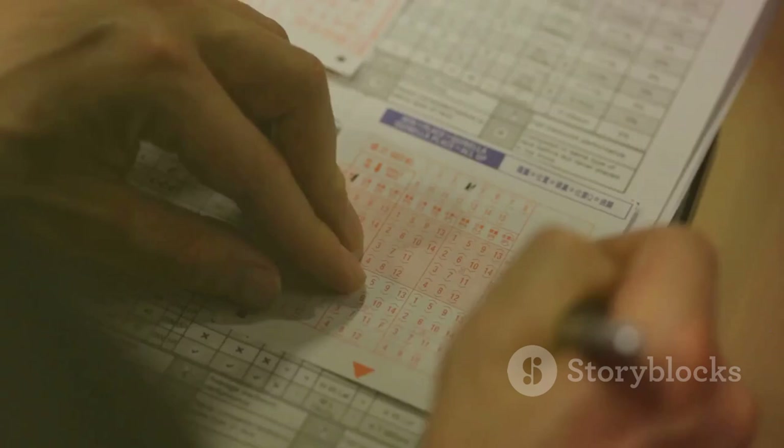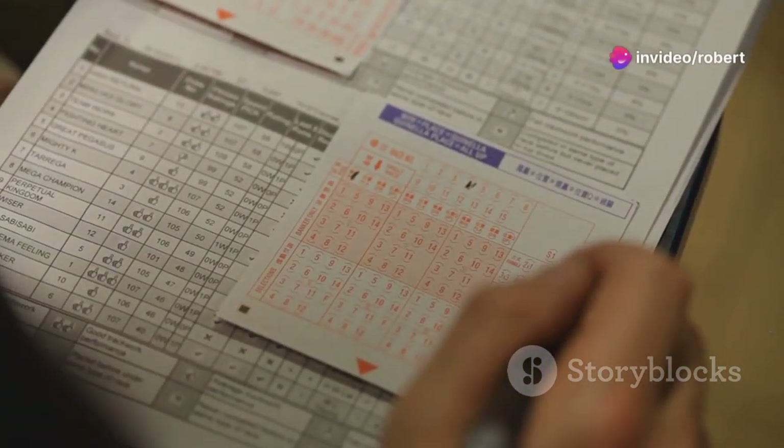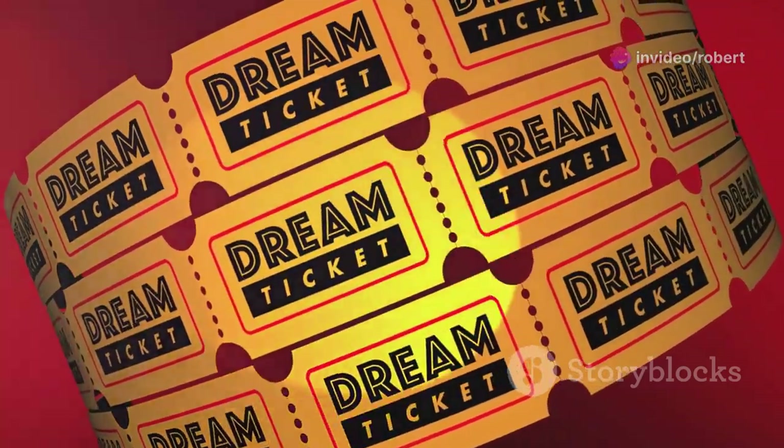It's super simple and easy to remember. Here's how it works: first, grab the last four form figures of each runner, then add them up with the horse's odds. The horse with the lowest total score — that's your golden ticket.